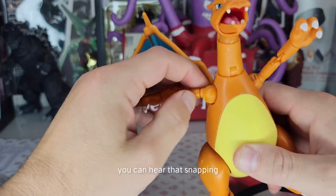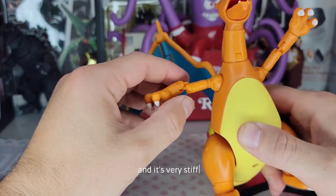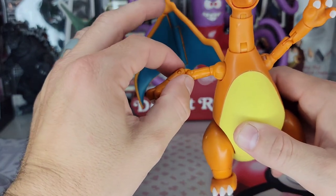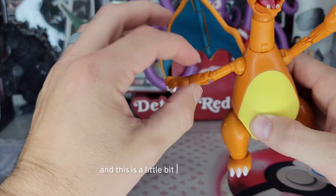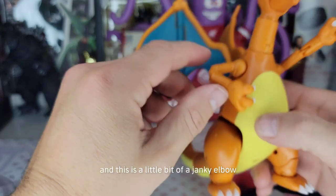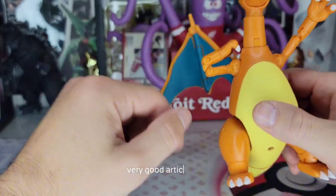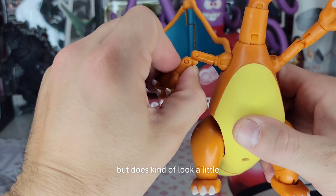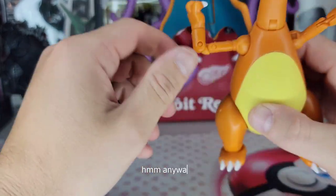You can hear that snapping — it's actually just snapping into place, not breaking, and it's very stiff which is very good. We'll swivel here, and this is a little bit of a janky elbow joint. Very good articulation but it does kind of look a little funky, a little bit. It's not bad.